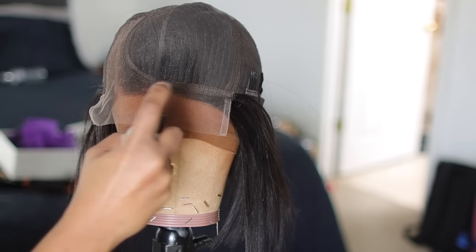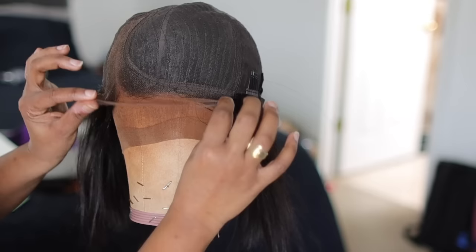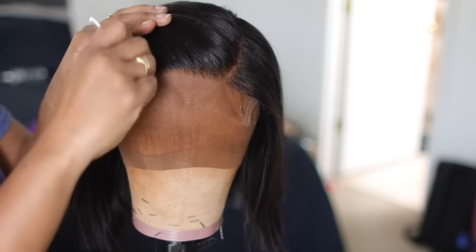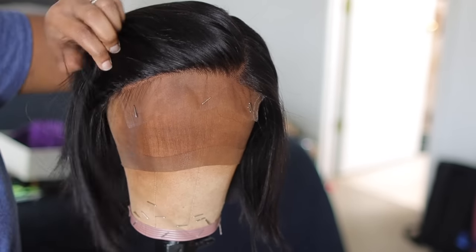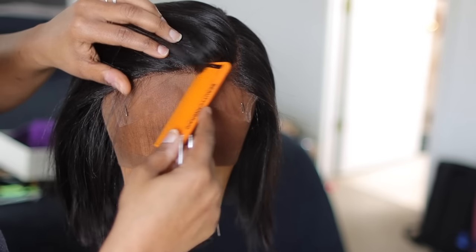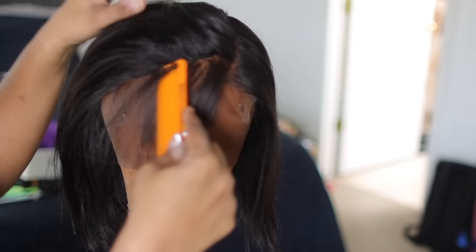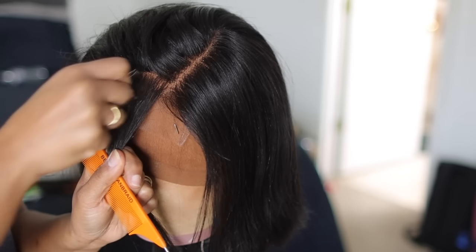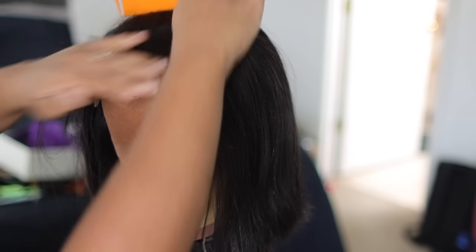Last but not least, this is the C part. Because there's lace attached and there's a closure, we have to do a little bit more work with this one — there are no bangs to cover up the front. I'm going to do some very light plucking. It was pre-plucked but just enough to get you started. You have to be careful because the tracks start very close to the front of the wig, so there's only a little bit of hair to pluck and you don't want to over-pluck.